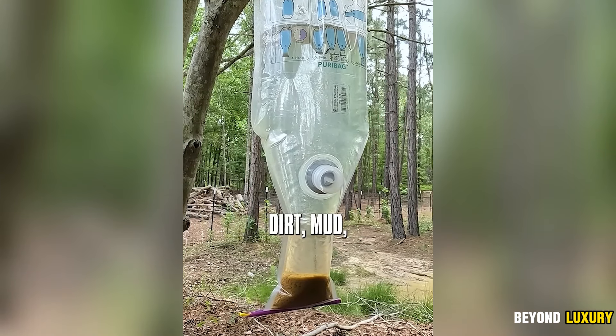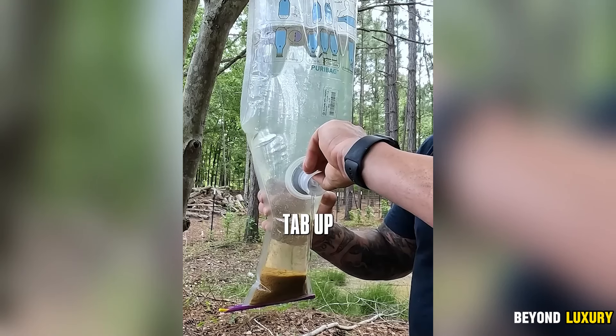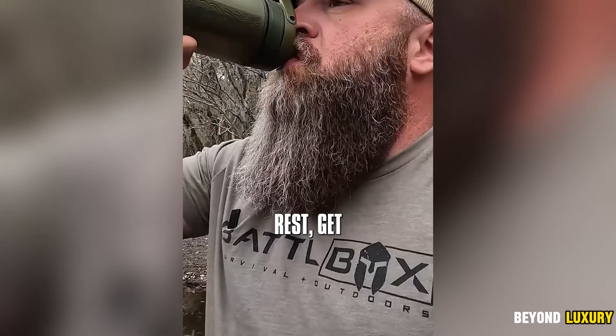Certified for safety and effectiveness, the Pori Bag is both lightweight and portable, making it perfect for camping, hiking, or emergencies. After purification, it also improves the taste of the water, making it more pleasant to drink.